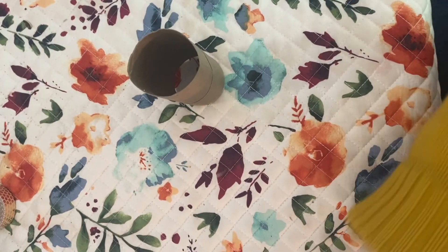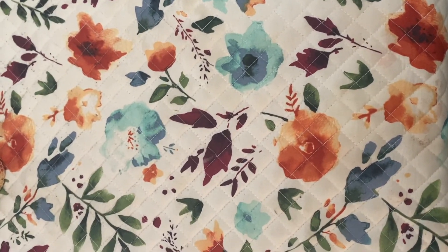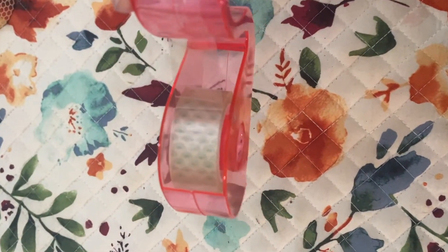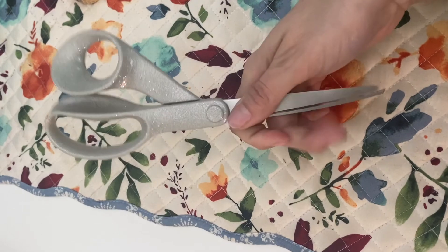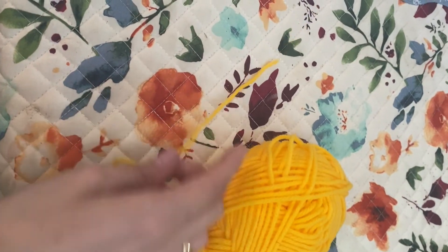First you're going to need two empty toilet paper rolls. You can also cut one empty paper towel roll straight in half, making sure they're even. You will also need some tape — I've got this nice gold washi tape, but it doesn't have to be this fancy; you can even use regular scotch tape. You will need some scissors as well. You can also use paper clips to attach the rolls — you will need two of them — as another simple way to attach if you do not have tape at home. And lastly, you will need some sort of string. I have yellow yarn, but you can use shoelace, rope, whatever you'd like.